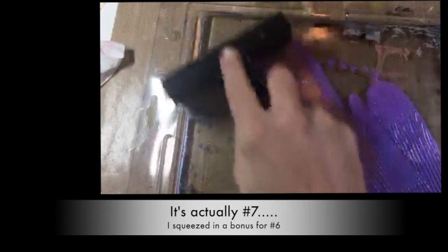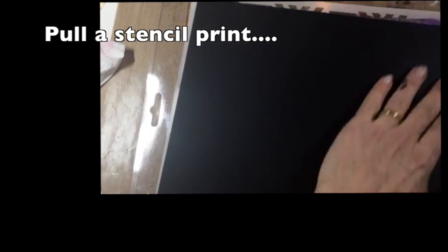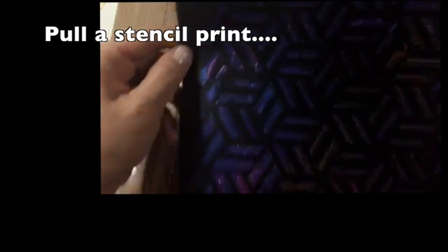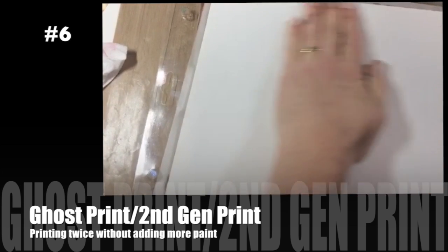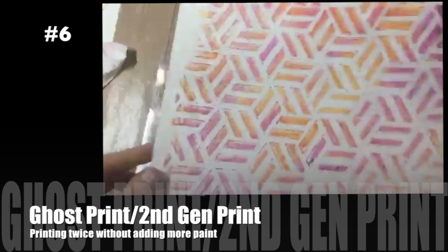Technique number six is the most complex of all of them, but it's really pretty easy if you think about it in steps. We're going to pull a positive and a negative print. Add paint to your gel surface — I'm mixing two colors here — lay down a stencil, then pull a print removing the paint in between the stenciled area. I wanted to show you how pretty it is on black paper. After pulling that first print and setting it aside, I'm going to pull a second generation print to get more of that paint out of the empty spaces of the stencil.